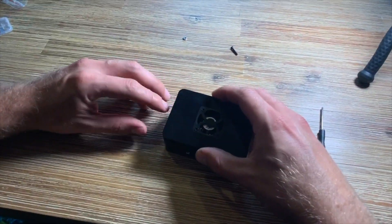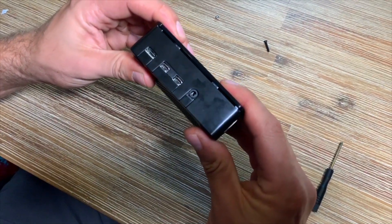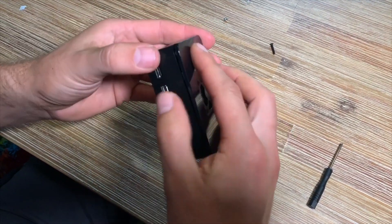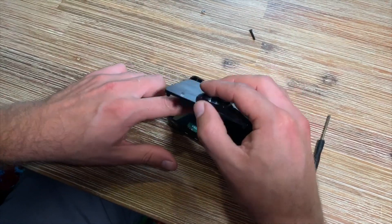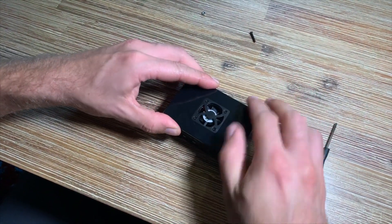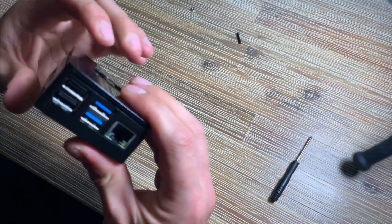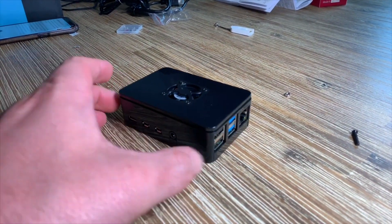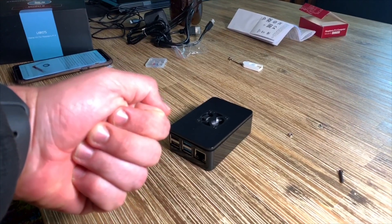Now we are going to get the cover back in position. There is a small gap between the middle part and the upper part — this is intentional, because cooler air comes into the system through that gap and the fan exhausts it out. There is also a small slot for wires to pass through. The Raspberry Pi is now fully assembled with the fan, heatsinks, and case — it looks good and cool.